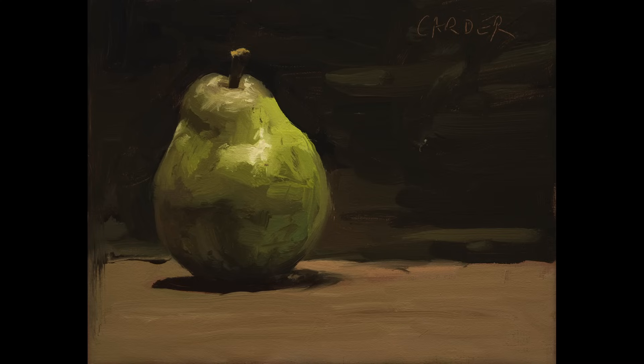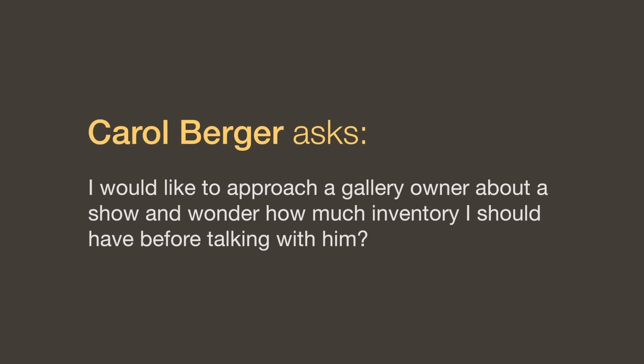That's it for today's lesson — now let's get into some questions. Regarding approaching a gallery owner about a show: I usually suggest around 10 paintings — there's no magic number, but you certainly want more than three or four. Art galleries like to know that artists have a body of work representing their style. Don't hesitate — if you paint paintings that you feel are not your best, sell them to relatives at a discount or put them in the attic. Only show the galleries your very best work, and I think 10 is probably a good minimum number.